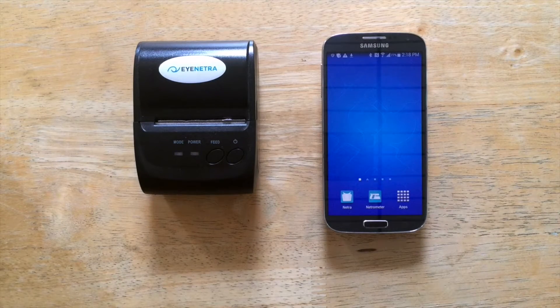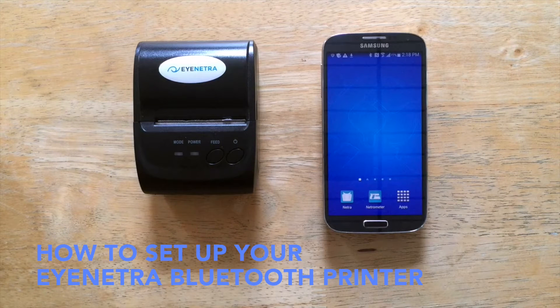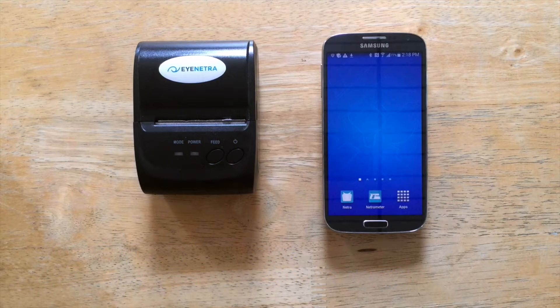Hello everyone, Greg here from iNetra. Today we're going to show you how to set up your wireless Bluetooth printer. In order to print the results from your iNetra phone, you must first pair the printer to the phone via Bluetooth.